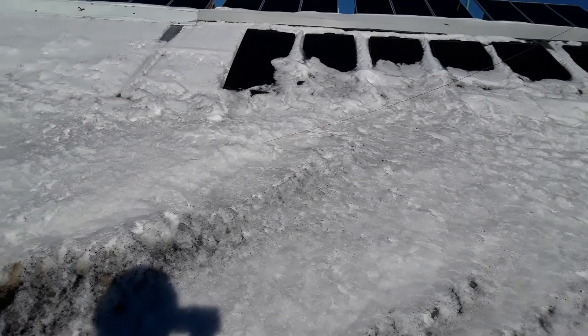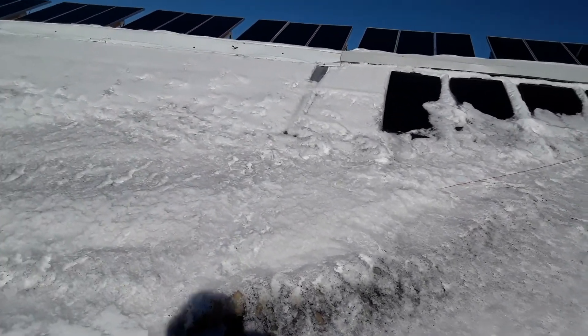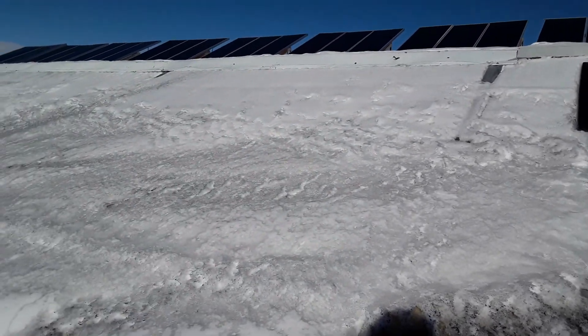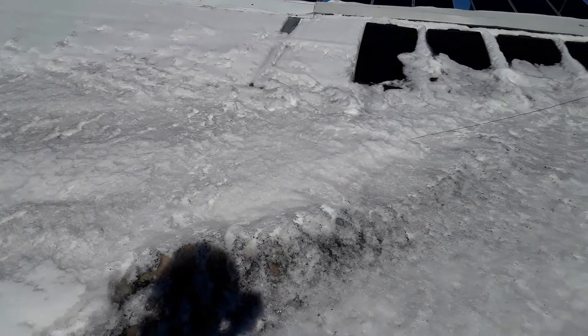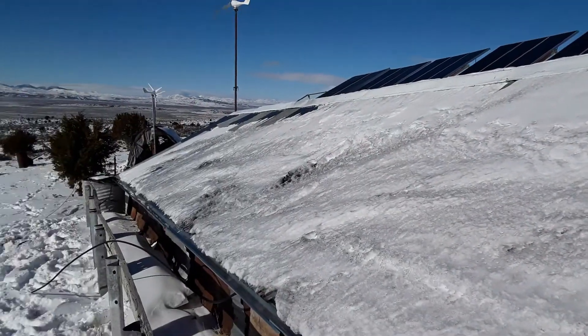So I wanted to clear off that roof, but I also wanted to be able to collect the snow, so I needed to be able to melt it. The idea I came up with was simply to throw a little bit of — you can see those little black speckles — that's powdered charcoal. And it really didn't take very much, only about a cup to lightly cover this whole roof.